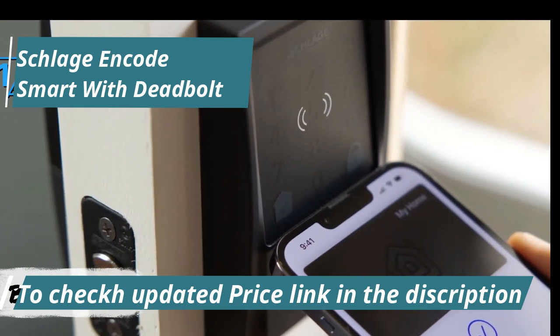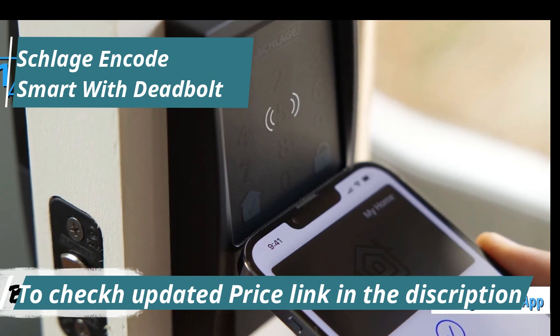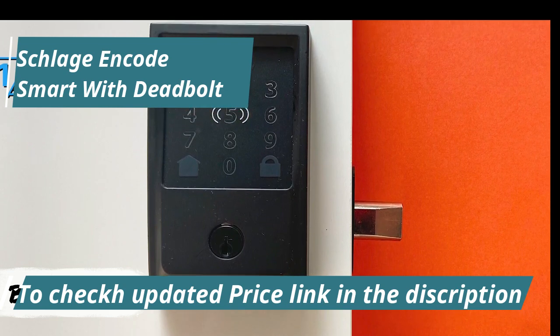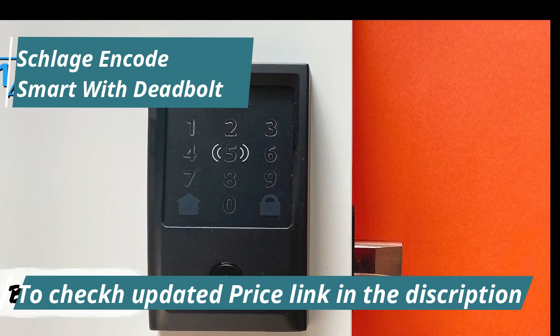For pairing with Google Assistant, you'll need the Schlage Home app available on iOS or Android. Here, you'll create a Schlage account and connect your lock to your home's 2.4GHz Wi-Fi network. Once your Schlage Home account is set up, you can link it to Google's Home app for Google Assistant integration.